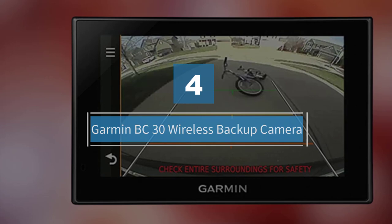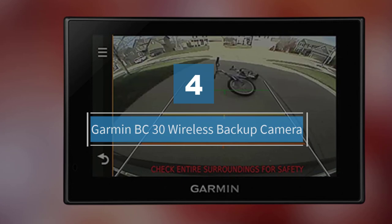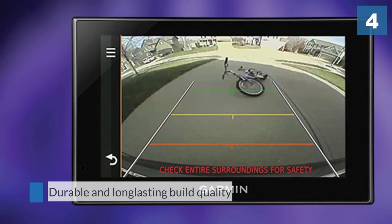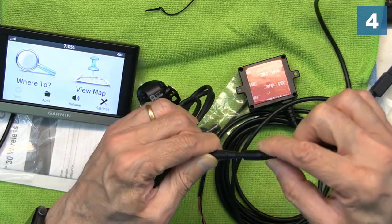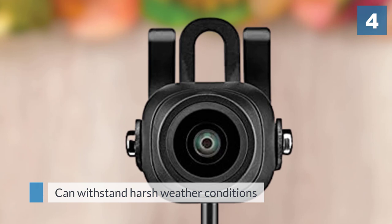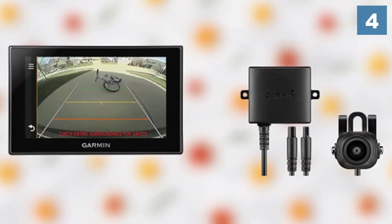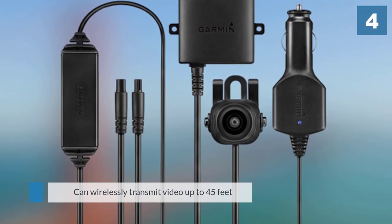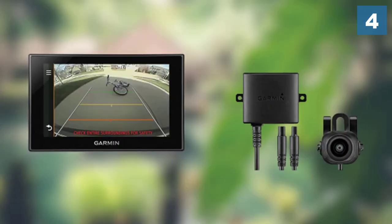Number 4: Garmin BC30 Wireless Backup Camera. This backup camera from Garmin is perfect for those who already own an aftermarket Garmin or Nuvi GPS unit. It works using a wireless transmitter powered by your vehicle's 12V outlet. The GPS unit will pick the camera up and automatically show what's behind you when you put the vehicle into reverse, so long as it's installed properly. Garmin does recommend getting it professionally installed, but says home installation is possible for do-it-yourselfers.